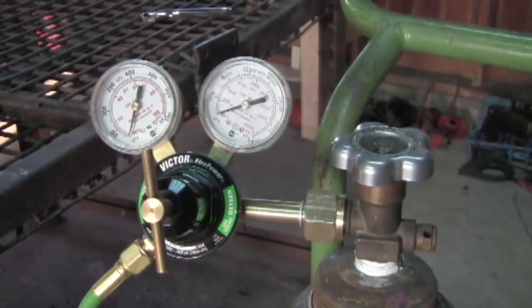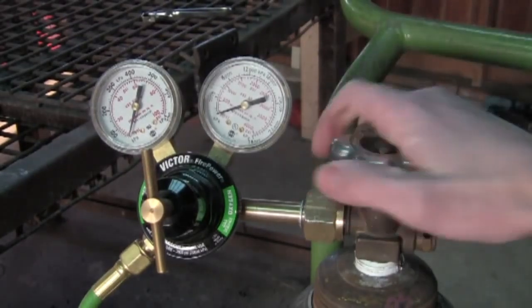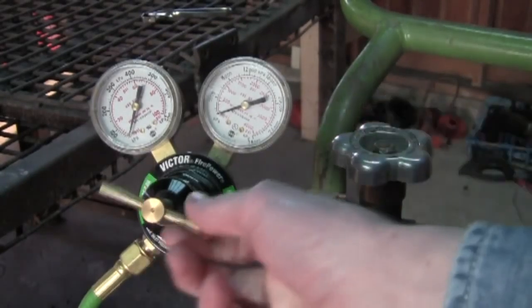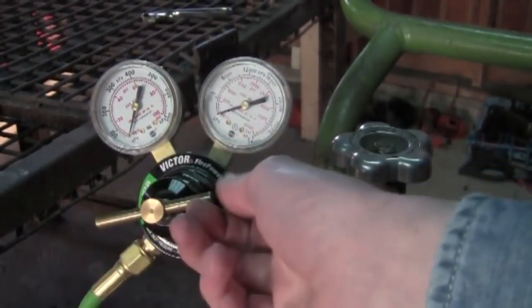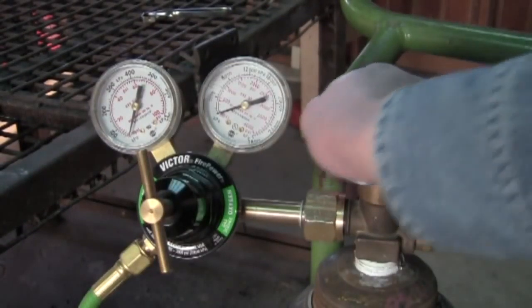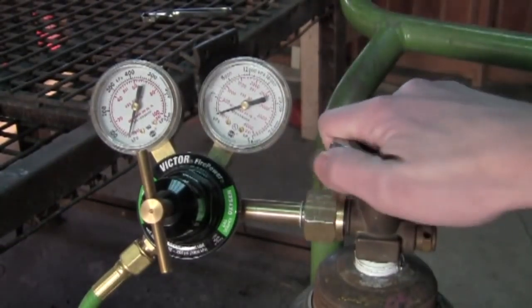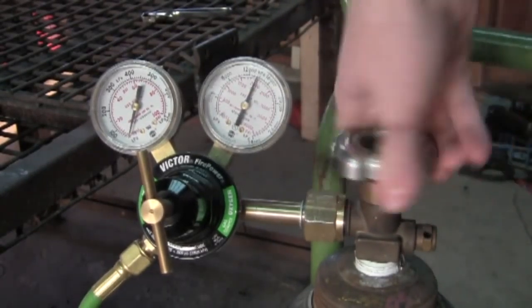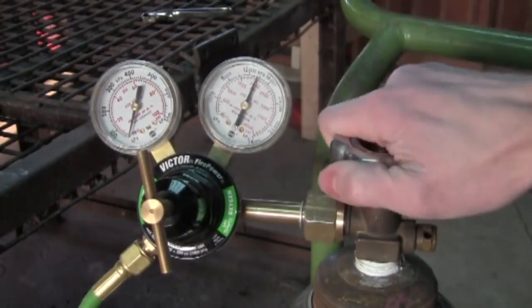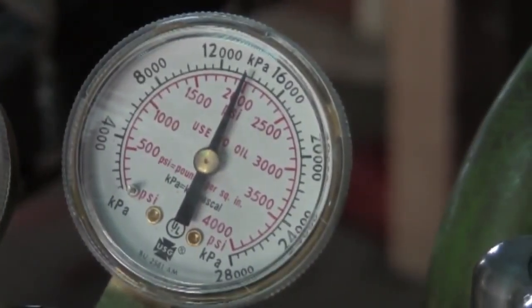Now it's time to light the torch. I like to start with the oxygen. This is referred to as the T-screw here, and you never want to stand in front of this thing where my camera is right now, because should your regulator fail, this thing takes off like a bullet and will go through both sides of you with hardly any reduction in speed. We're going to crack this open — turn it slowly, then turn it all the way. As you can see, that's at approximately 2,000 PSI, which is a lot of pressure.